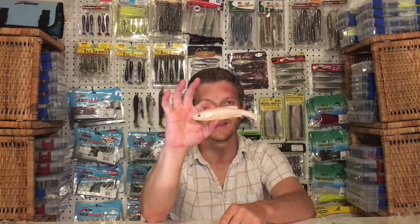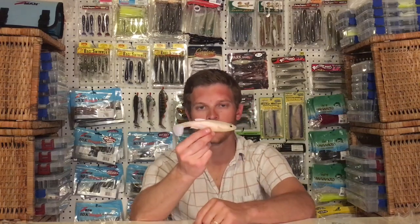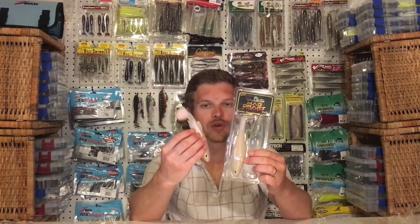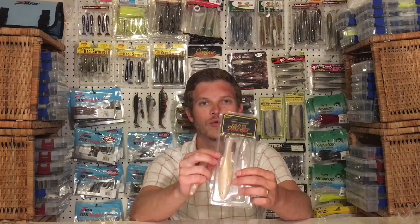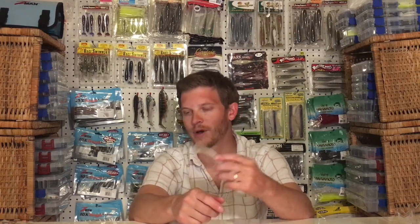What you can do is take one of these, like the albino pearl shad, and rig it weedless on an Owner Beast hook or Trokar swim blade. You can put it on an exposed hook jig head, on a swimbait head, or you can rig it as a line-through. There's a lot that you can do with this swimbait. This bait is sold two to a pack — I bought these on Carolina Fishing Tackle. They retail for $12.99, and obviously it doesn't come with any sort of hook, so you are going to have to buy the hook separately.